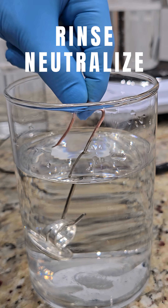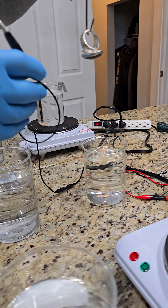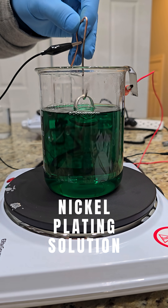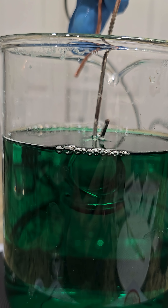And after that, back into the rinse, and attach the negative lead and submerge it into the nickel plating solution. This is where it attaches to the ring.